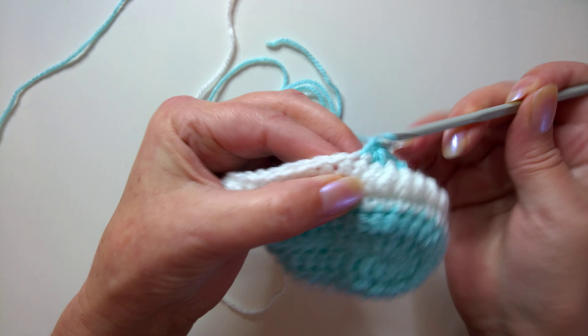Continuing the special stitch for round six — two, three, four, five, six, seven, eight, nine, ten, and eleven.